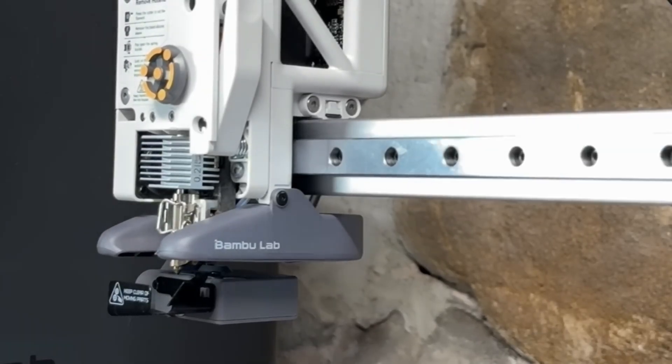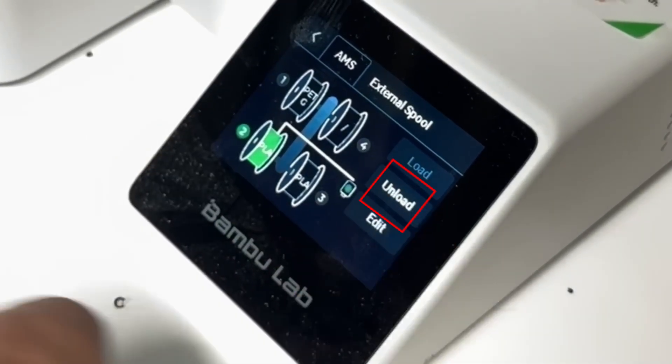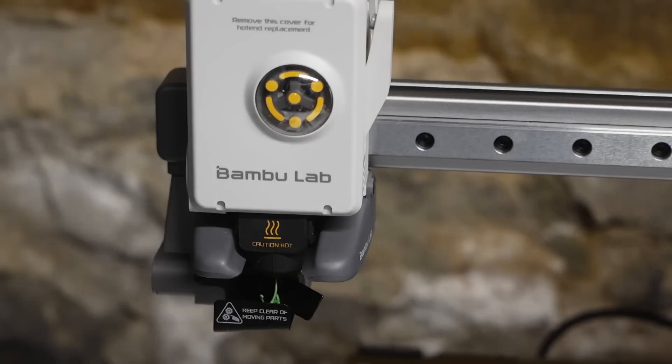Now I'm going to simply click the filament I have loaded and hit unload. It's purging the green filament we just put in. After it purges that filament, it's going to move the print head over to cut the filament.